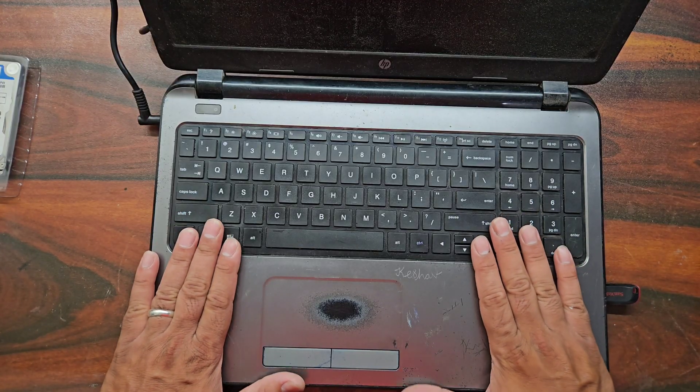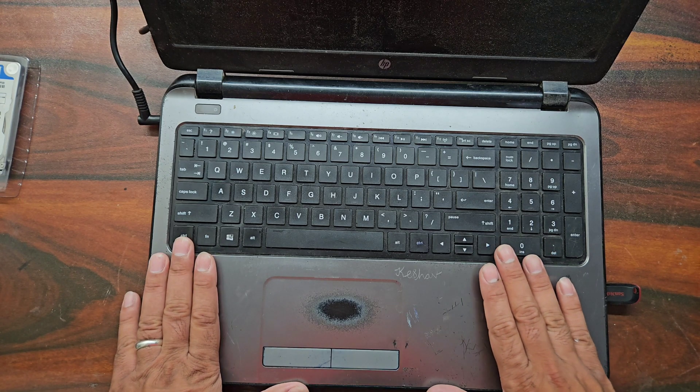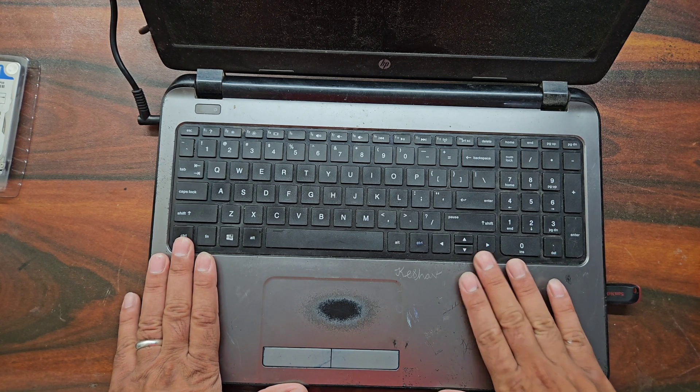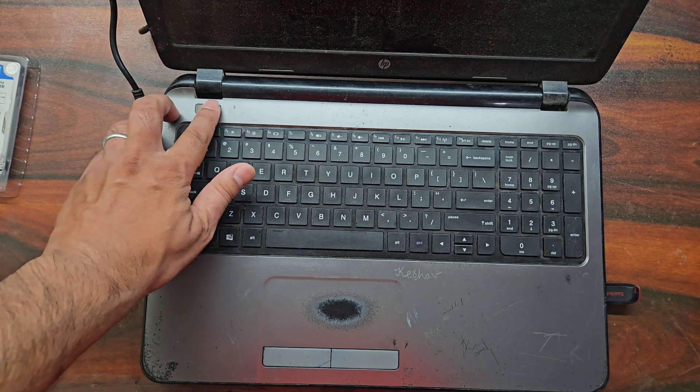Here we have completed our hardware part for this laptop. We have installed 4GB of additional memory and a 512GB SSD. So it is time to install Windows to the SSD, and then this laptop will be ready to use. Let us start installing.